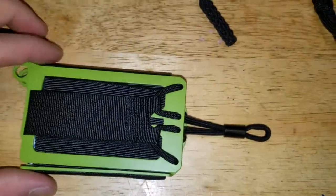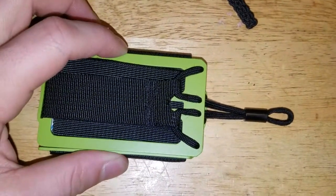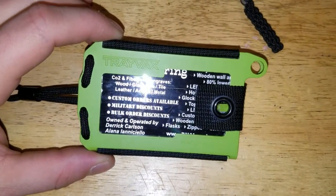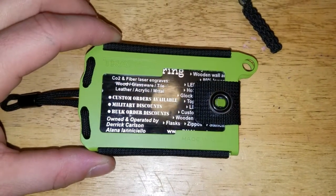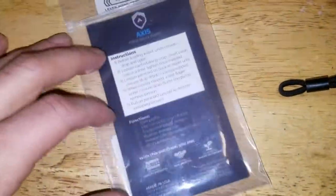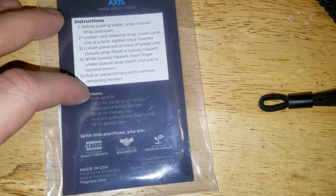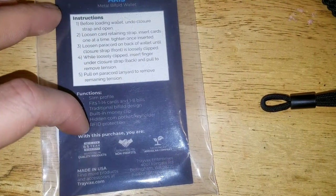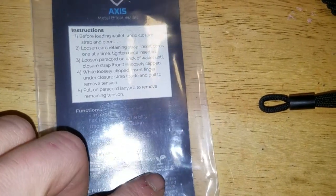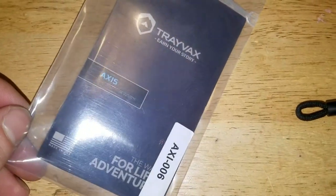Overall, I think this is a pretty impressive wallet. If you're a Trayvacs fan, or you know a lot about their wallets — I know a lot about their wallets, I've got quite a few of them — it's very impressive. It came in this packaging, which tells you the instructions and everything about it. You've got your warranty, and they donate to non-profits. It's an American company, I like that.